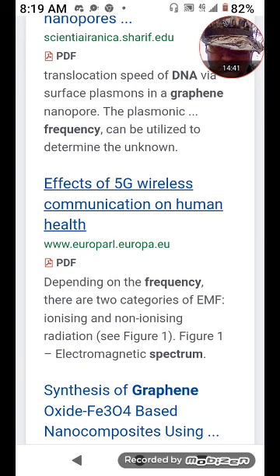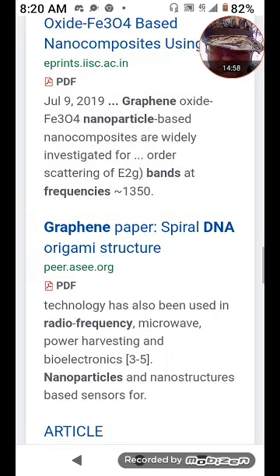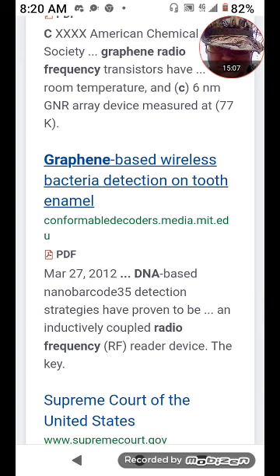Right there: 'Effects of the Big 5G on Human Health.' Synthesis of graphene Fe3O4-based nano-composites using whatever bands and frequencies — the 1350 that's the C-band. Graphene paper, spiraled DNA-structured graphene papers.